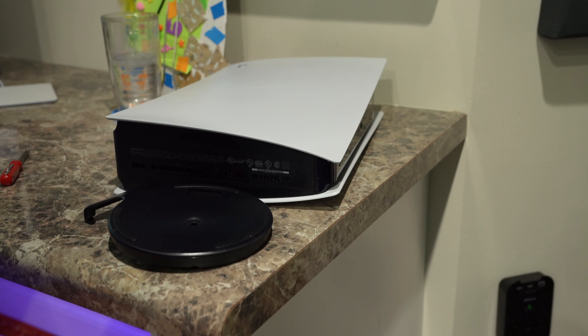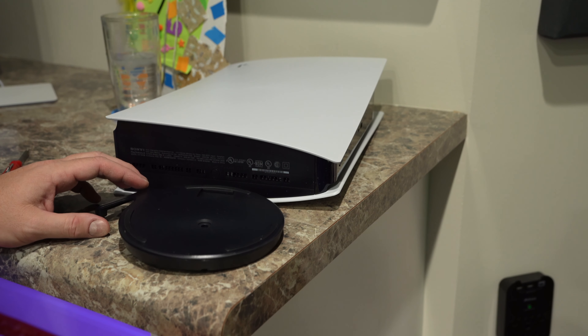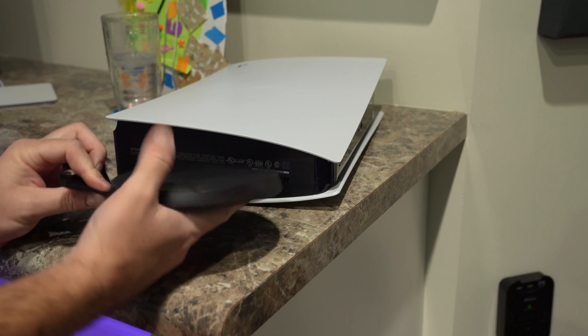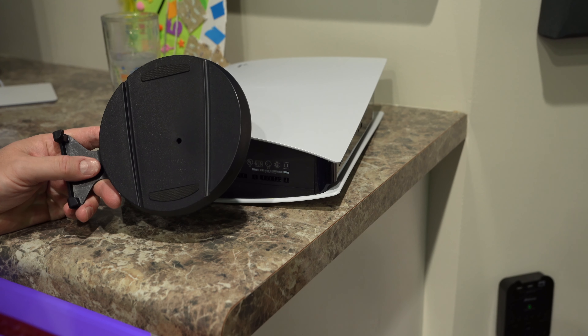Hey y'all, iRick Sky here, and this is how to attach the base to the PS5 — how to attach the base to the PlayStation 5. This piece comes in your PlayStation 5's box — pretty weird looking piece.